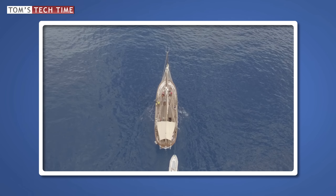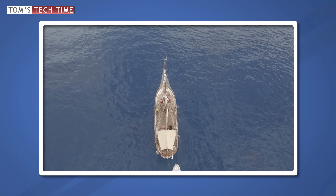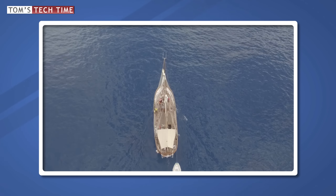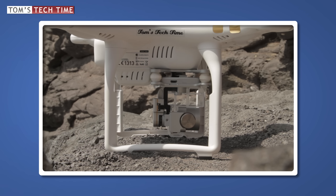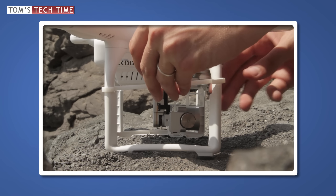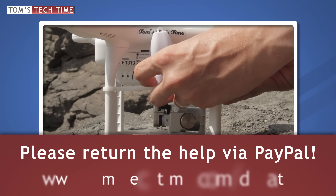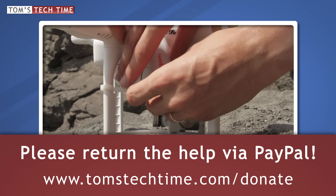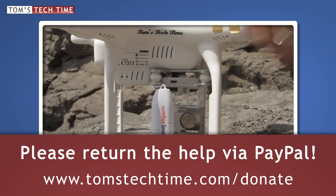I cannot say whether I recommend the water buoy or not. Honestly, I'm not using it while flying over water. A product link can still be found on tomstechtime.com/gadgets for all those of you that either want to take it to the test yourselves or that are planning to fly over shallower water. Before we finish up, let me briefly say thank you to Zef Nadler and the Firearms Concierge in Arizona for supporting my channel. You can support my work as well by leaving a thumbs up, a nice comment, and a donation at tomstechtime.com/donate so I can keep up the work.